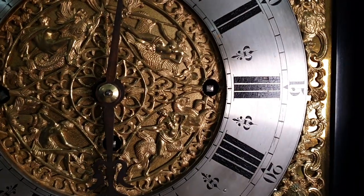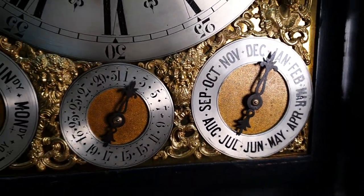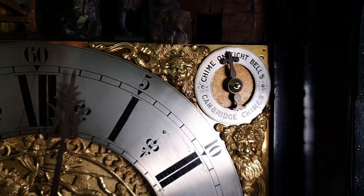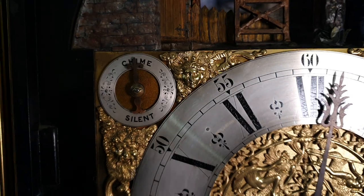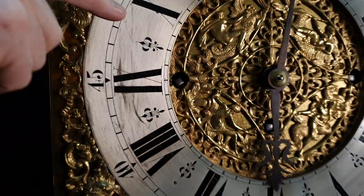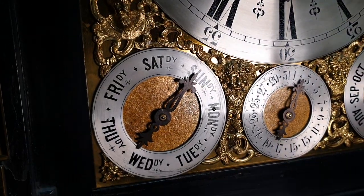It has the full calendar at the bottom here — the day, date, and month — along with the two types of chimes: the Cambridge chimes chiming on eight bells, or the chime/silent setting. There are also very ornate spandrels and castings on the dial, which all looks good.